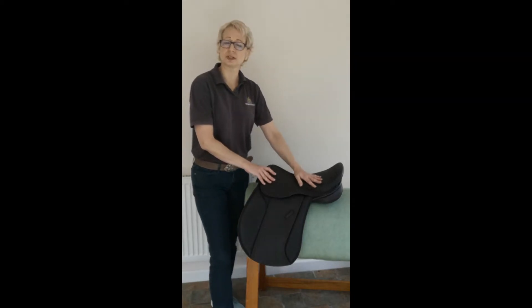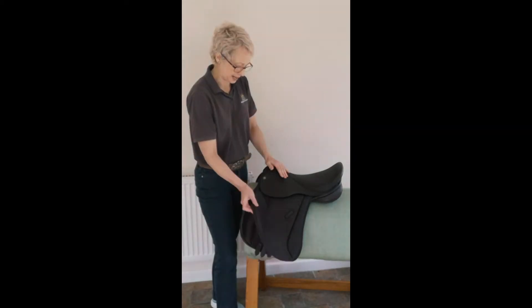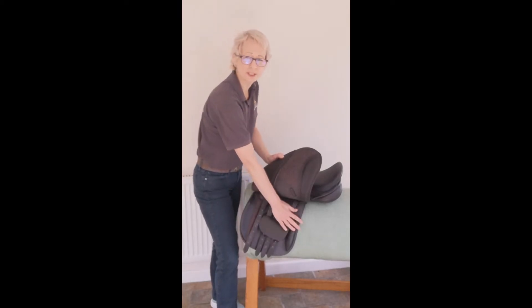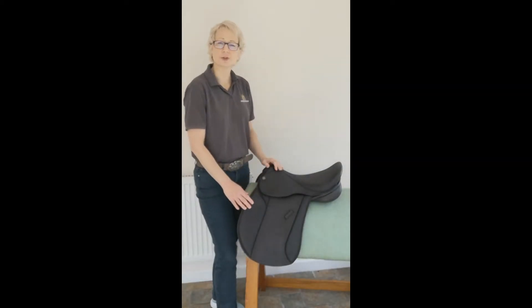It has a medium wide twist so it doesn't ride especially wide. It has a standard GP block and our standard four girth straps, but this particular saddle does have a rear block with soft padding over the top.